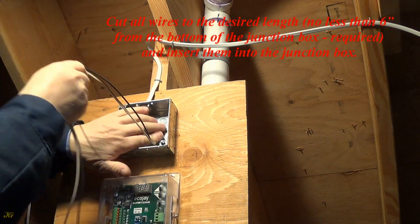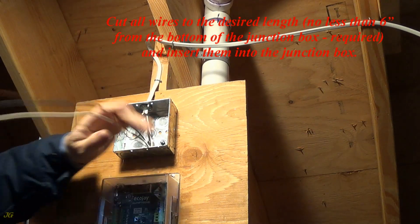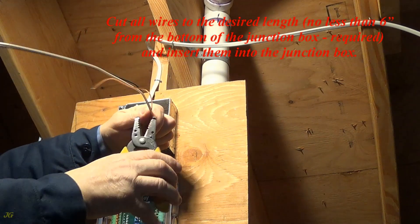Cut all wires to the desired length — no less than 6 inches from the bottom of the junction box is required — and insert them into the junction box.